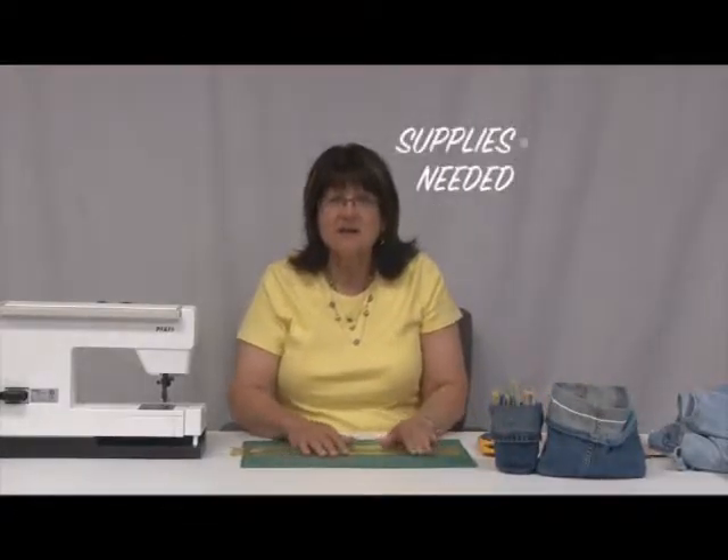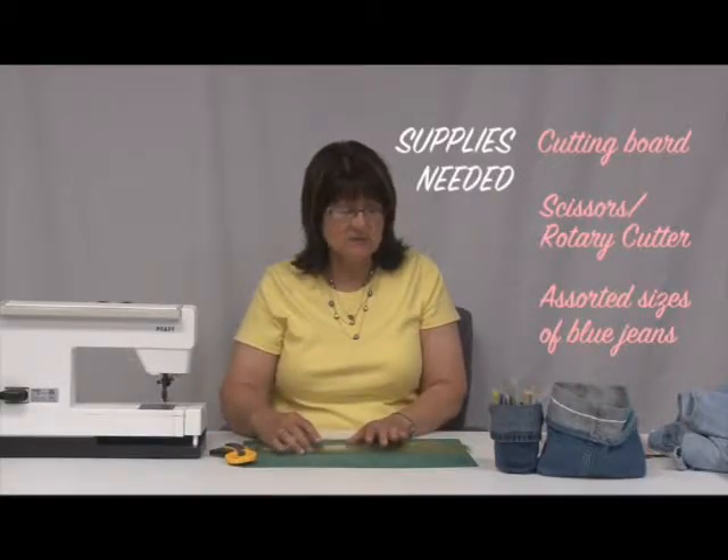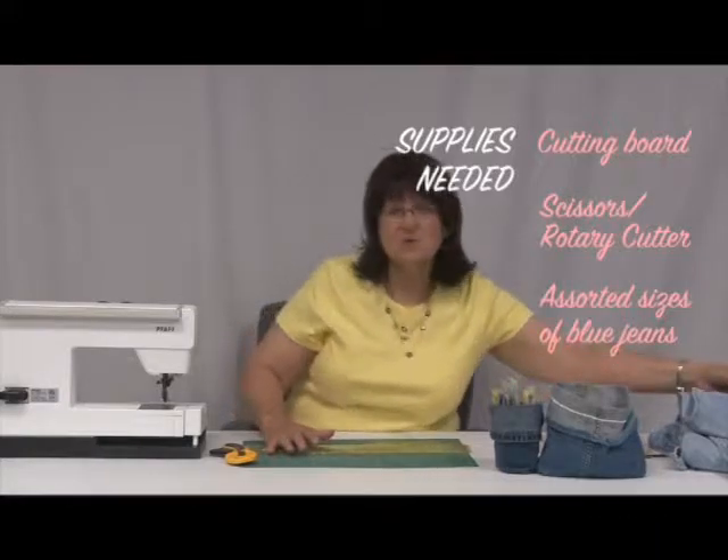For our program today we're going to need our cutting board and a rotary cutter. We don't really need a ruler but we can use one, and of course we'll need jeans.